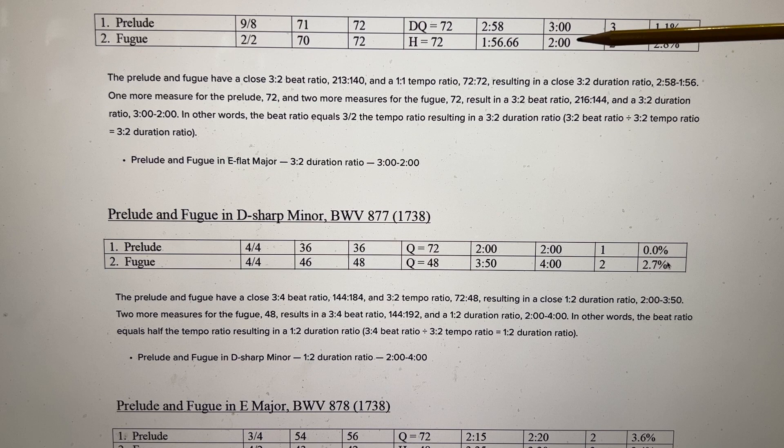Prelude and Fugue in E-flat major: we have 3 minutes for the Prelude, 2 minutes for the Fugue — a 3-2 duration ratio. Look at the tempos: 72 and 72. So we have the dotted quarter of the Prelude equaling the half note of the Fugue. 9/8 has 3 beats in a measure at dotted quarter of 72, and the Fugue has 2 beats at 72. That naturally creates a 3-2 duration ratio.